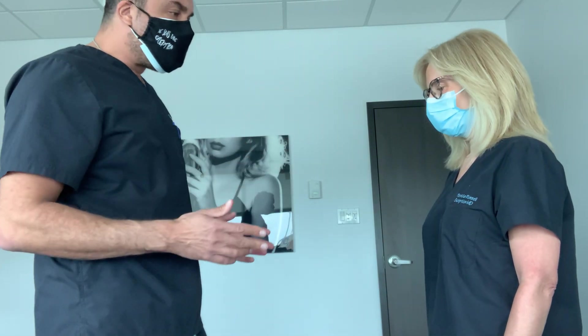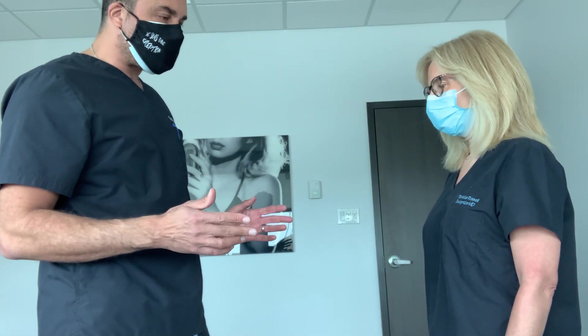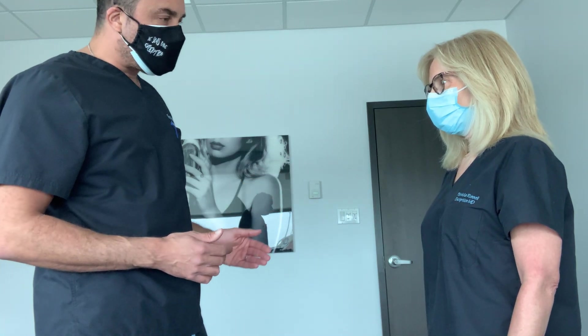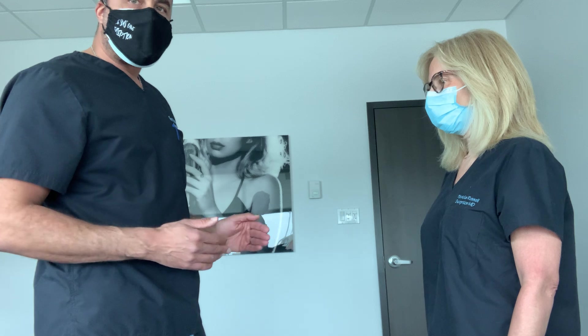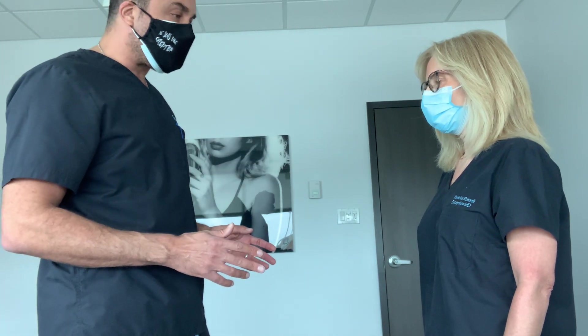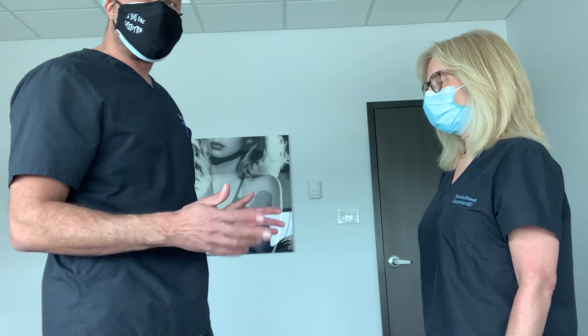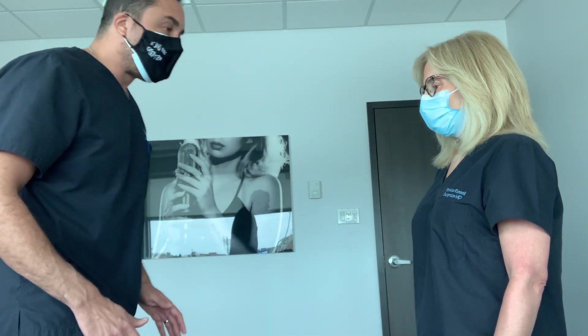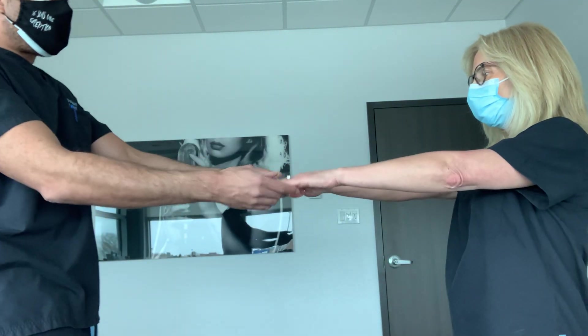In my routine muscle testing examination, I will examine 13 muscles back-to-back to have an idea of what's going on in a patient in whom I suspect a nerve entrapment. I'm going to show you the whole sequence pretty quickly.